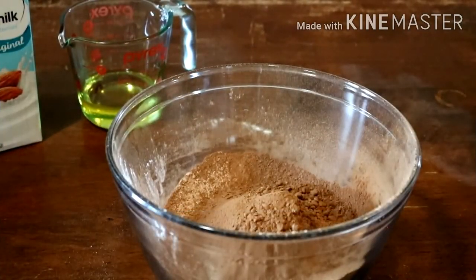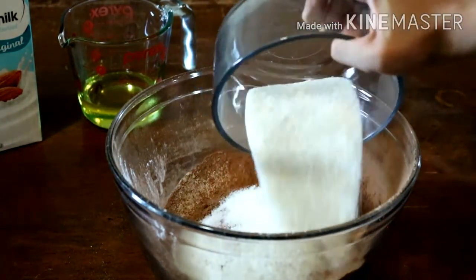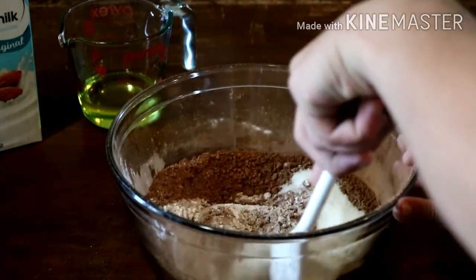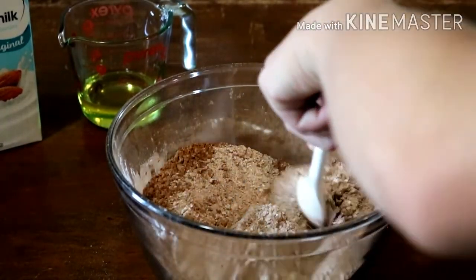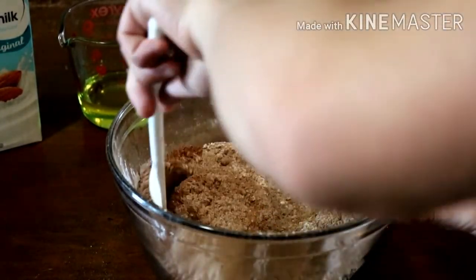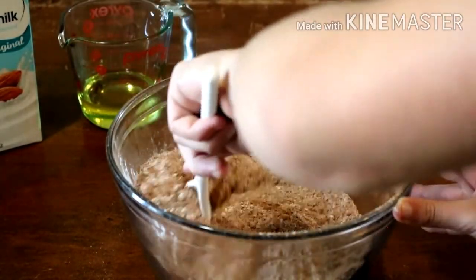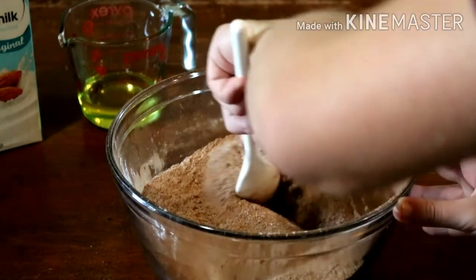I've got all that sifted in and now I'm going to add three-fourths cup of sugar. Then we're going to get our spoon and mix that together. Normally I would add a pinch of salt, but I'm going to make it exactly like the original recipe.